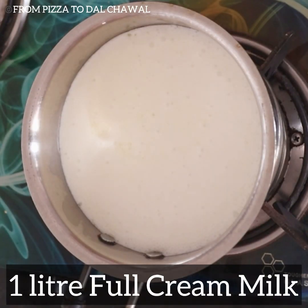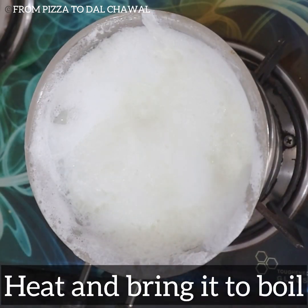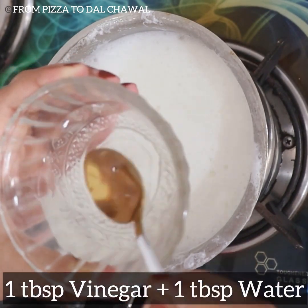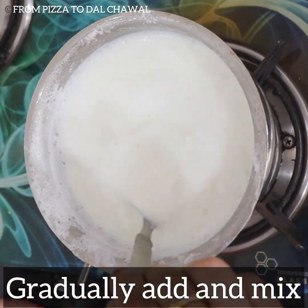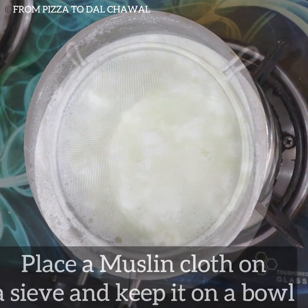First, in a pan take one liter of full cream milk, heat and bring it to boil. Now add one tablespoon of vinegar mixed with one tablespoon of water. Gradually add it to the milk and give it a mix. You can see the chhana is curdling now and the whey has been separated.